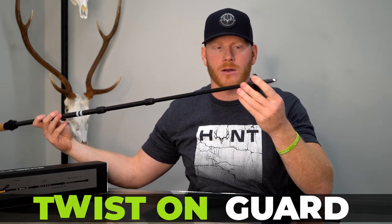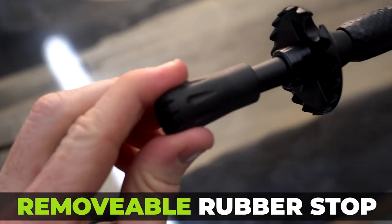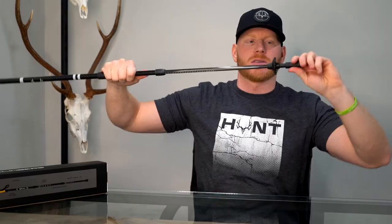You also have the guards here — you can choose to add the guard or not have the guard. You can also choose to add the rubber stop or not have the rubber stop. It's just a simple twist and pull.